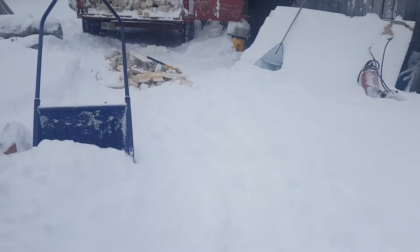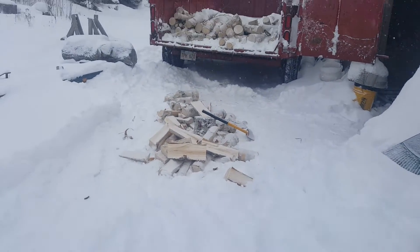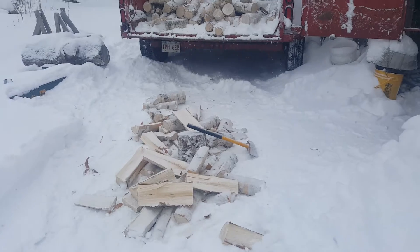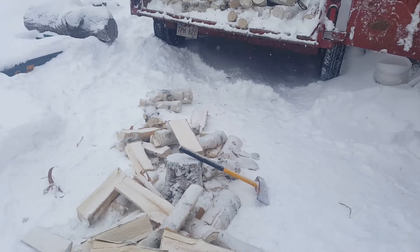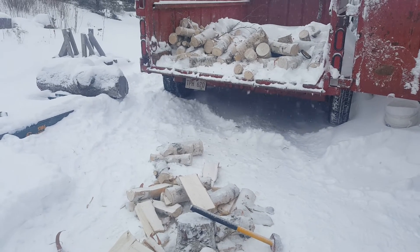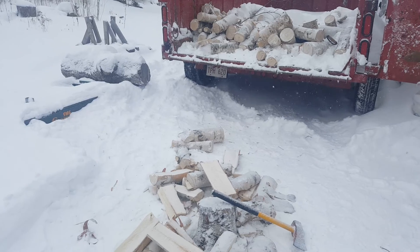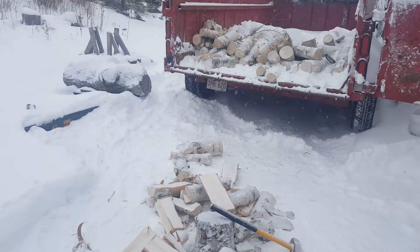I just drop the trees right in the middle of the road — it's a lot cleaner, not hitting rocks and sand and dirt with the saw, and no sawdust all over the place or in my yard. It's up in the woods and seems to work better that way. Anyhow, this will be it for this video — talk to you later.